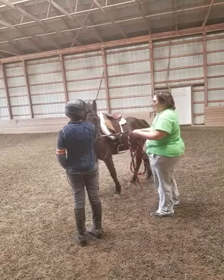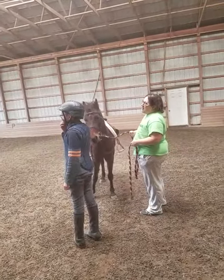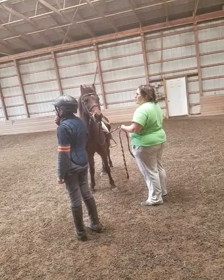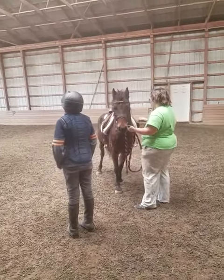Get him into a parade walk. That's a good thing. Now tell him he's a good boy. Good boy. Pat his neck. And take breaks as you need them. That's a lot of work, squeezing and squeezing and squeezing.